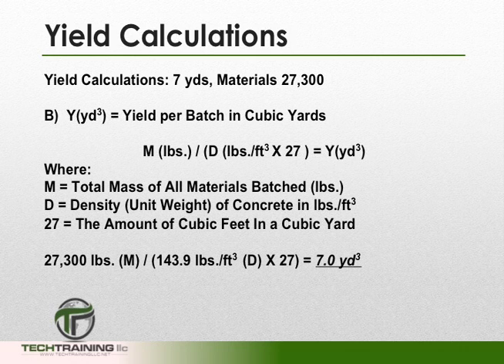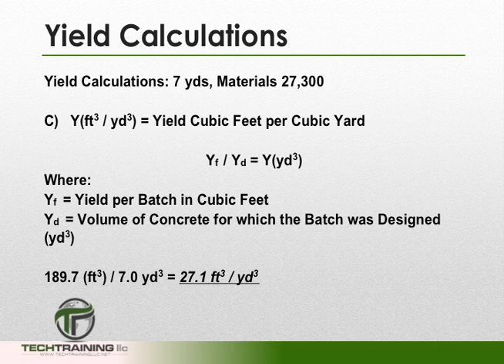Our next calculation is yield per batch in cubic yards. This is similar to yield per batch in cubic feet, except here we're going to take our density and multiply it by 27, the number of cubic feet in a cubic yard. So we take 27,300 pounds divided by 143.9 pounds per cubic foot times 27, and we end up with a yield of 7 cubic yards. For the yield in cubic feet per cubic yard, we take the yield per cubic foot, 189.7, and divide it by the yield per cubic yards, 7, giving us 27.1 cubic feet per cubic yard.